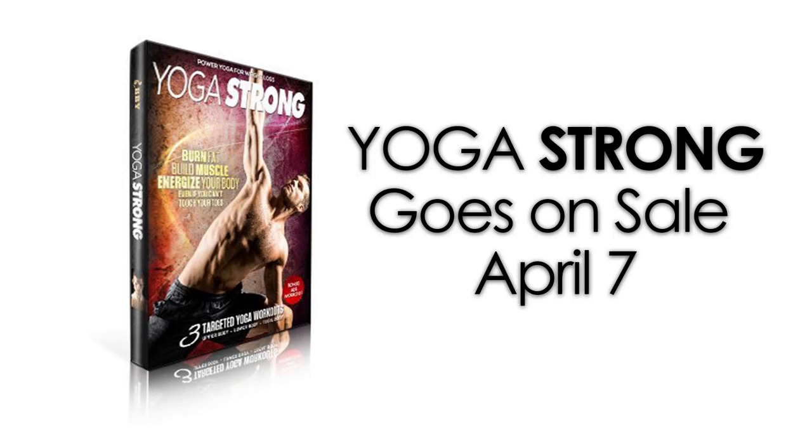If you're not already subscribed, make sure you are. We put out content like this on a very regular basis — tons of stuff to help you improve your fitness with yoga and other non-yoga related content to help you be more healthy and have a more fitness-focused life. Thanks for watching and I'll see you guys on the next video.